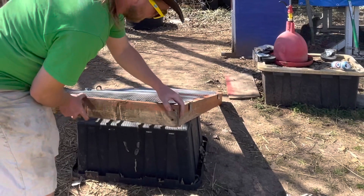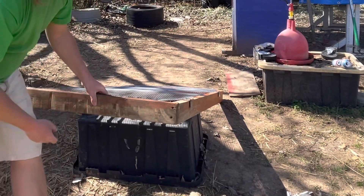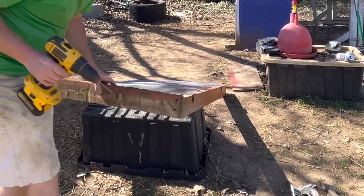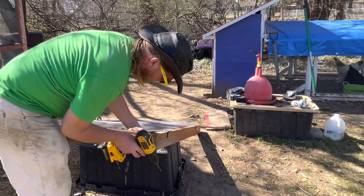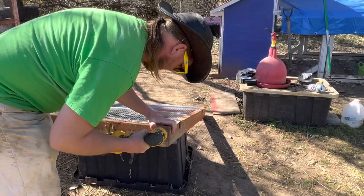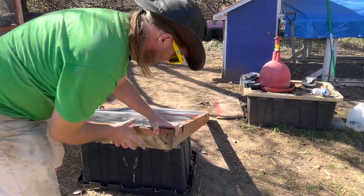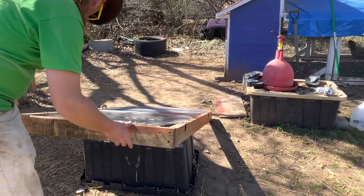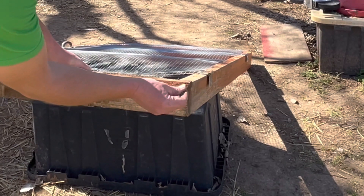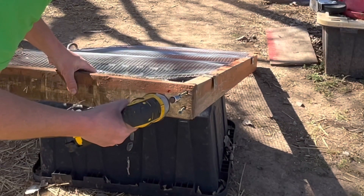I'm going to mount this edge over here first. I'll pre-drill holes so I'm not splitting the wood any more than it already is. I'm going to try to pinch these beams together to narrow up the door frame a little bit, because it does rub on the latch side. We'll go ahead and get this side set.